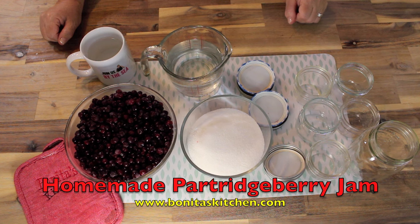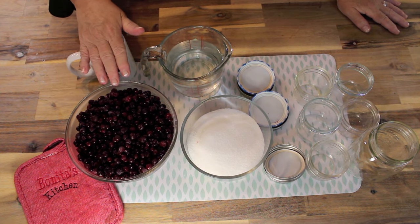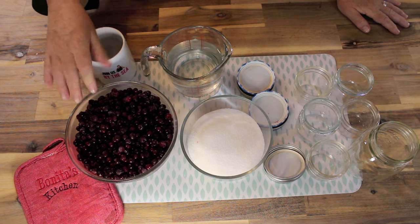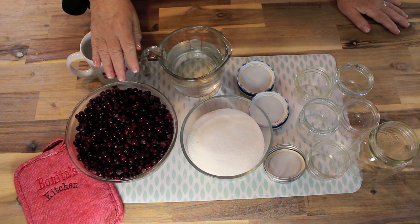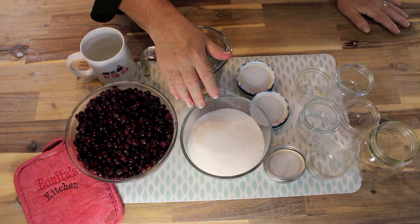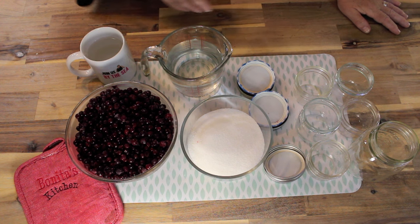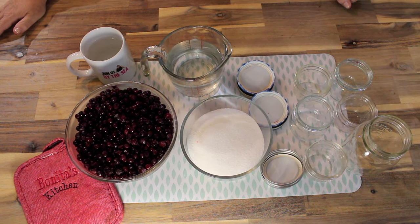This is pretty much all we need for this recipe: sugar, water, and partridgeberries. These are frozen partridgeberries that we picked last fall — I want to use them up so I can get fresh ones in for this winter. I've got six cups of partridgeberries, two cups of granulated white sugar, and about two cups of cold water. I'm going to be using about six mason jars — these one-cup bottles and one two-cup jar. Let's get this to the stovetop and start cooking.